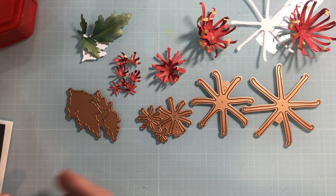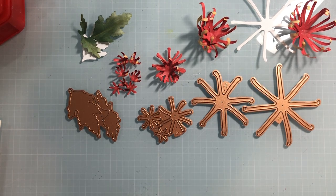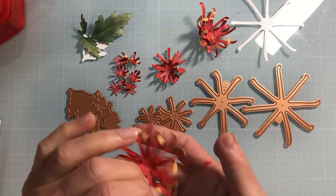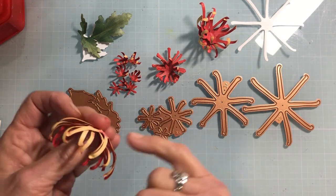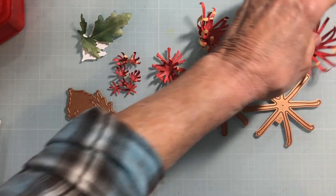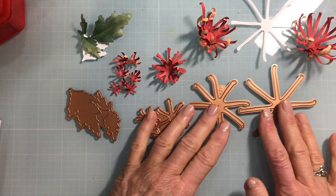Spider mums come in white and that beautiful unusual chartreuse green. The color I'm going to do today is a dual color where you see almost a coordinating or contrasting color on the underside, which gives this beautiful shadowing effect.